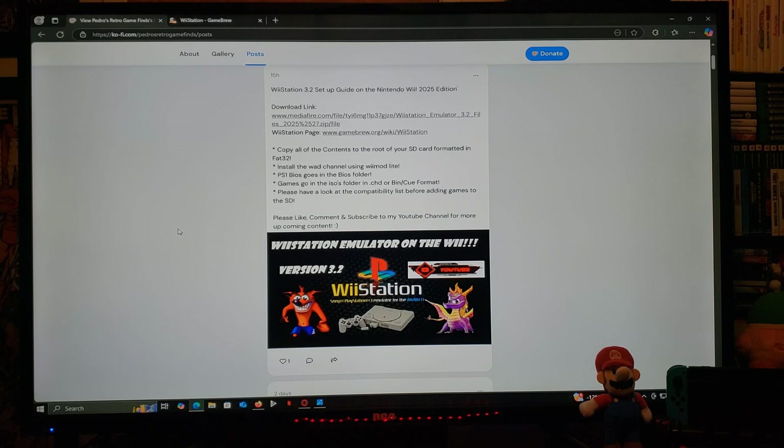Games go in the ISOs folder in .chd or bin and cue format. Have a look at the compatibility list to see which games perform the best.